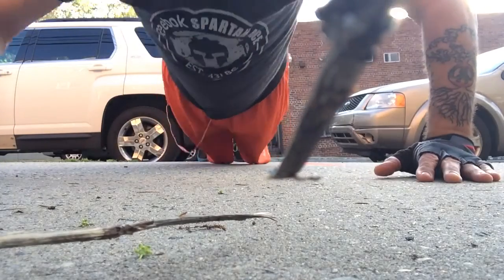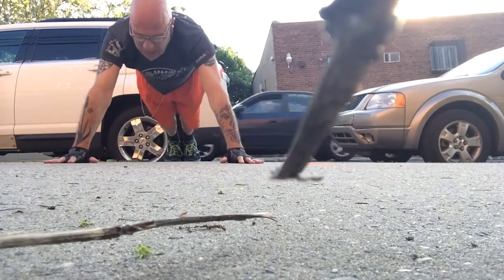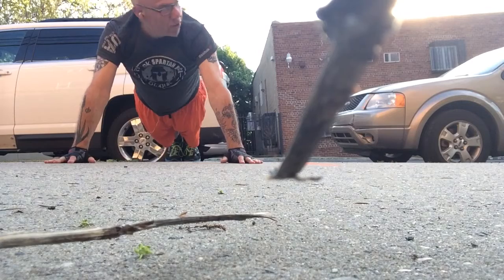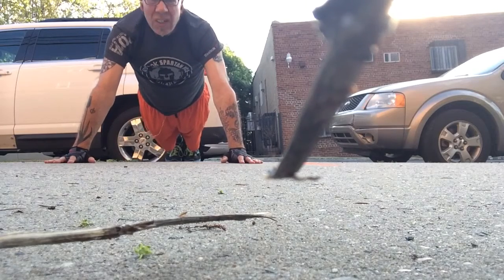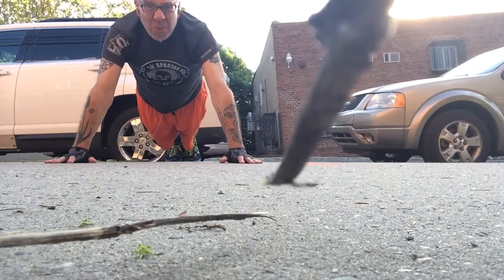Am I recording? Yes I am. Okay. So we do the Spartan Mom's Strong challenge for today.